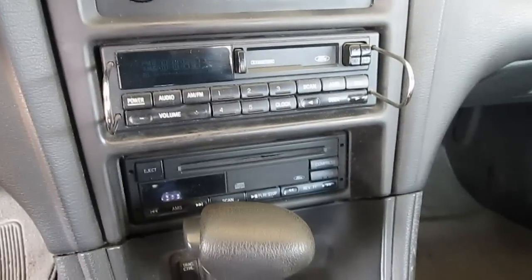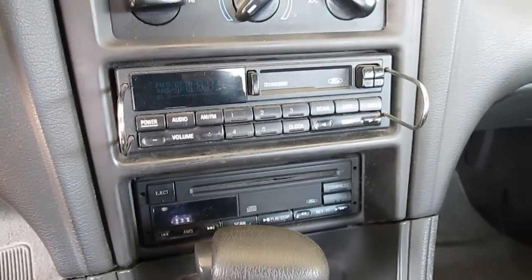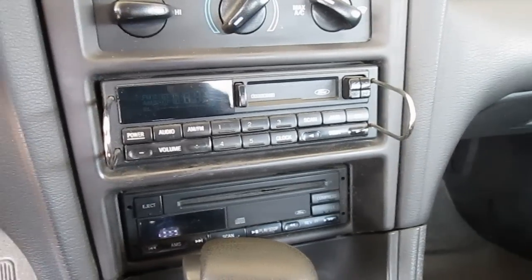Alright, today I'm going to show you how to take your car radio out — your Ford Mustang, around 98 to 2000 or so, car radio.